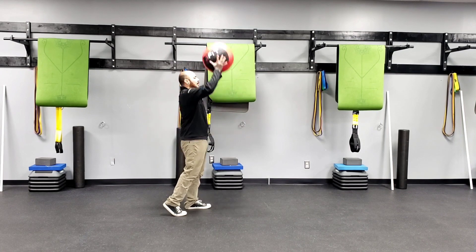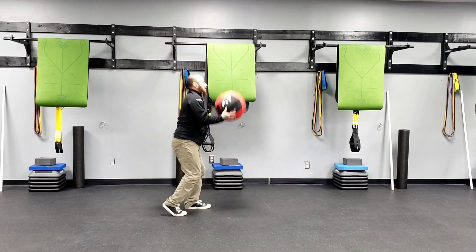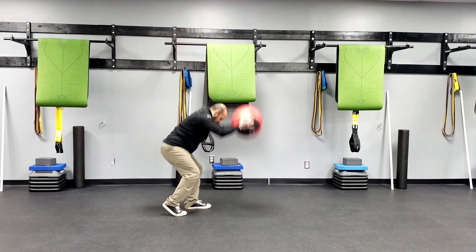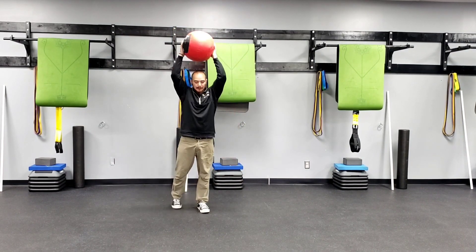Then we go into our med ball slam. Raise your arms overhead, slightly bend the knee and reach those hips back. Press your foot into the floor as you stand tall.